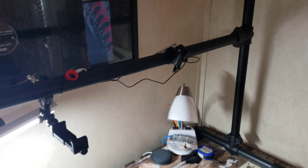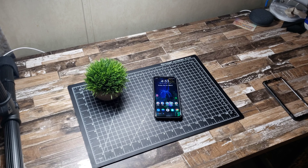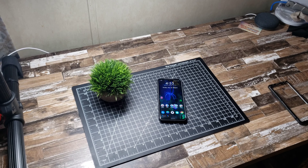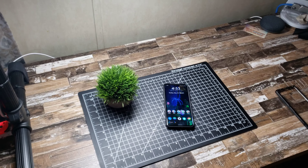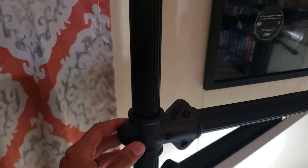There's my little setup with my little plant and LG V60 right there. Essentially this rig can be adjusted to go up higher or lower — you just gotta loosen the screws.